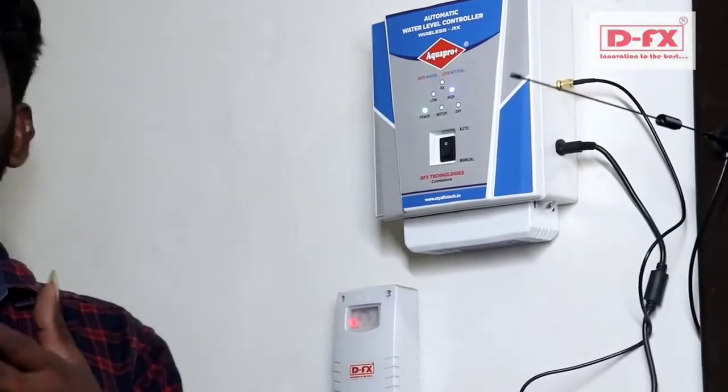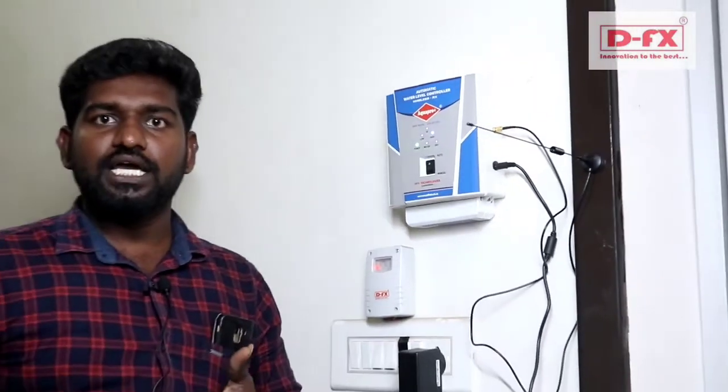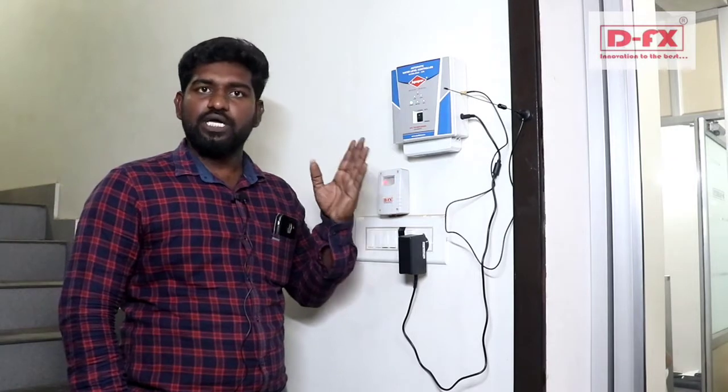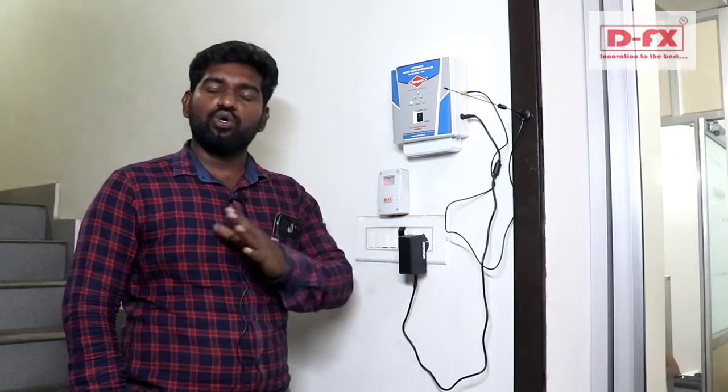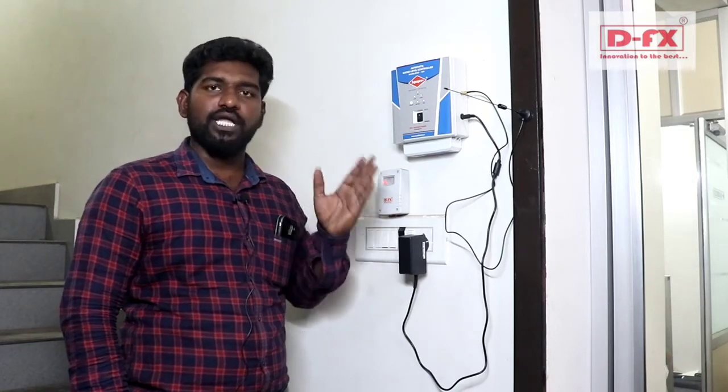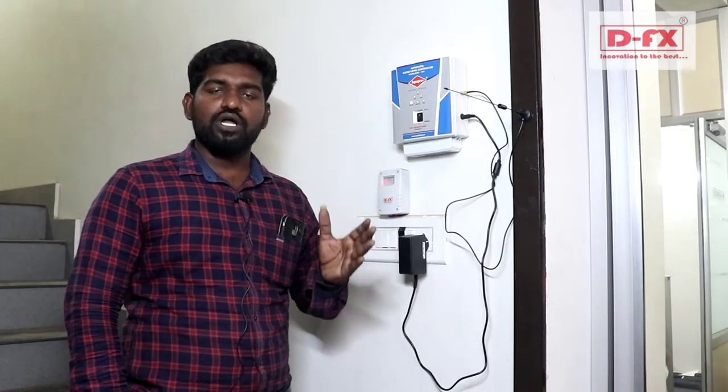This works up to 1 km, covering live distance for both low and high sensing. This is the Automatic Water Level Controller — LoRa model.